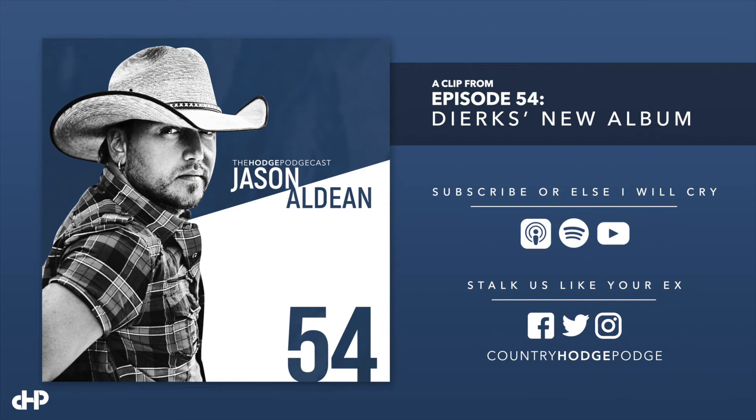We'll start off with the good — Dierks Bentley's new song 'The Mountain,' which is also the name of the album. That song is awesome. I am very excited for this album. The only thing that bugs me is that the guitar riff sounds very much like a Tom Petty song. So I'm just like, this sounds like a Tom Petty song, and then it's not one. It confuses my brain.